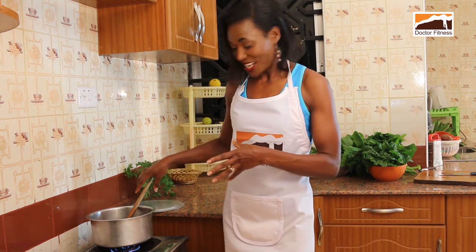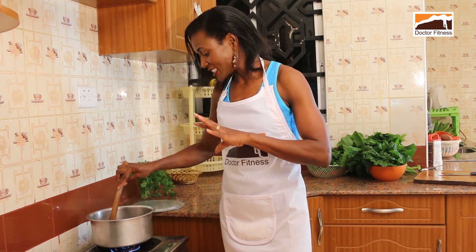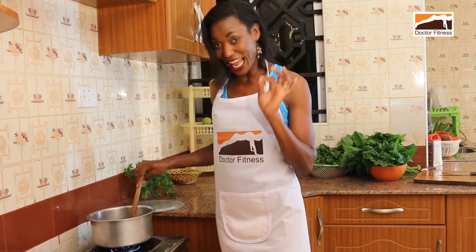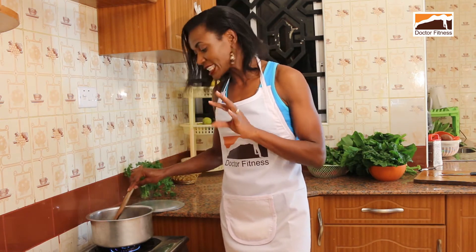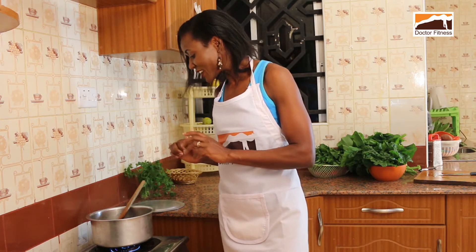Hi, once again, welcome to my site. It's your buddy here, Dr. Fitness. I'm preparing some meat — it's beef, of course. I've just put in a little salt and did not add any water, not added any vegetables yet besides some little garlic and ginger. I'm going to let it cook in its own juices and thereafter, once it dries up, I'll put in some onions and tomatoes and a few other things.